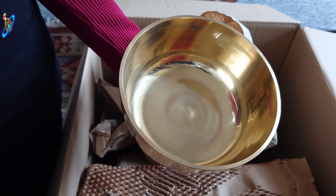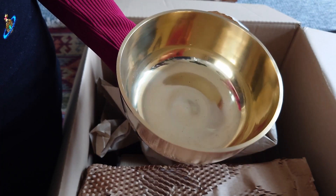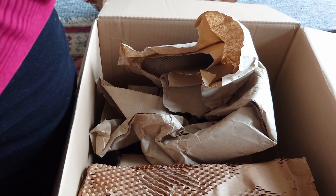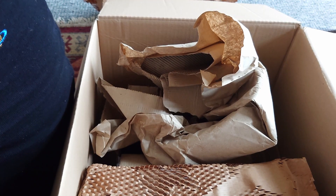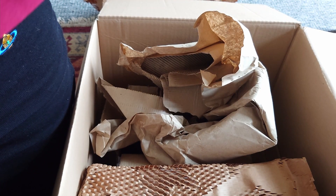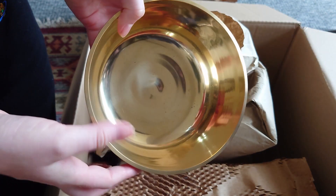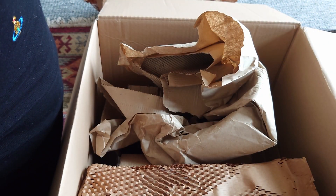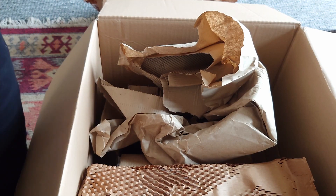That is really beautiful — I really do love it. That looks really nice. Let's open the other one. So that is about 17cm wide, and the next one is going to be quite a bit bigger. I'm excited for this one.